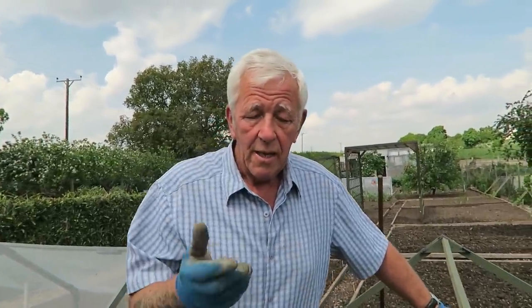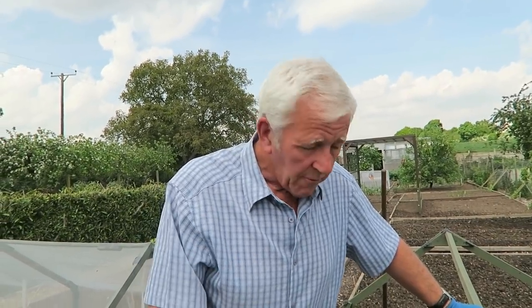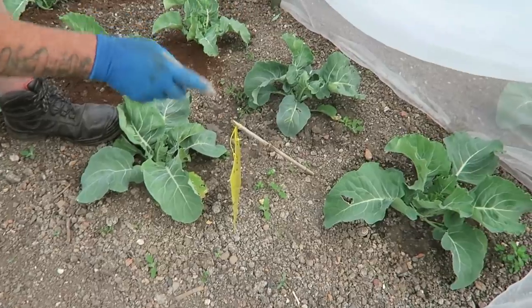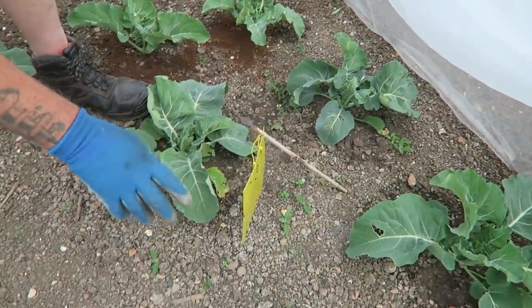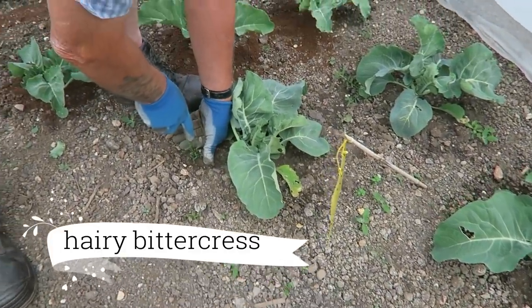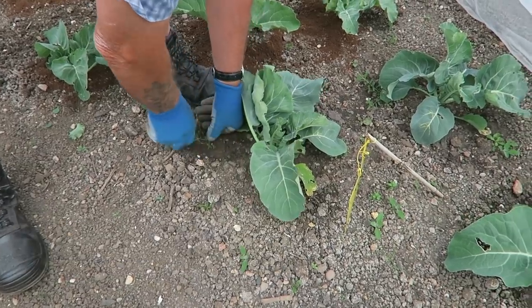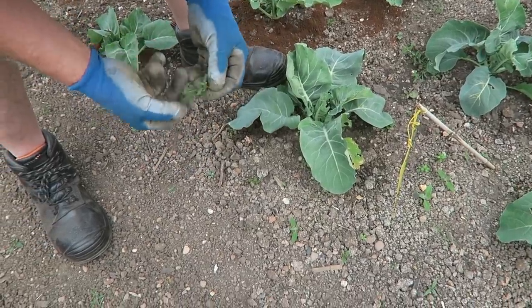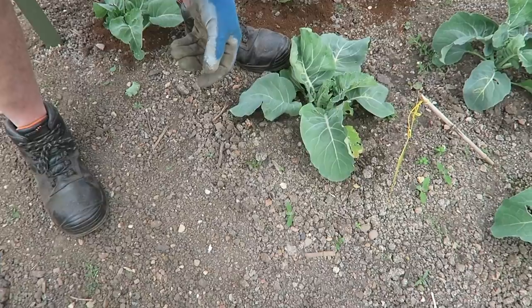First thing I'm going to do is just go around and take the bigger weeds out, and take the small leaves off the cabbage — or in this case calibrese — plants, so that slugs don't get to the bottom leaves that are dragging on the floor. Here's the weeds; there's only odd ones about. Some like this, which I think is some sort of willowherb — if you don't pull them out nice and gently they'll just snap off and regrow, so it's best to pull them out if you can.